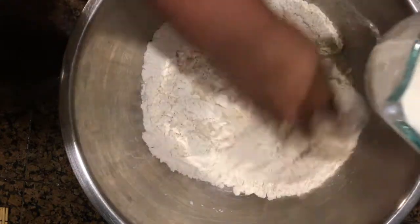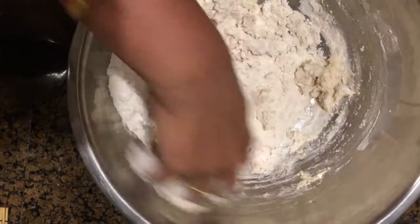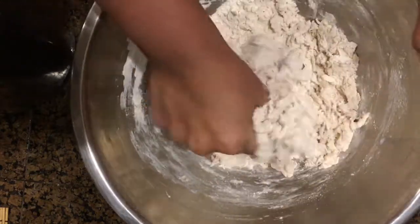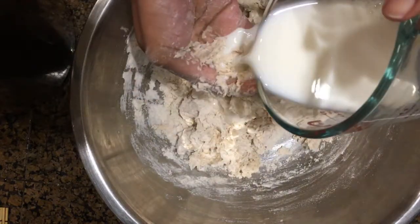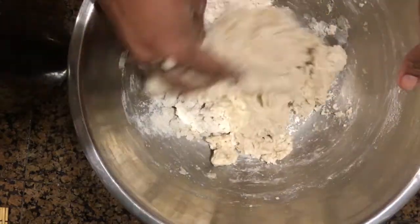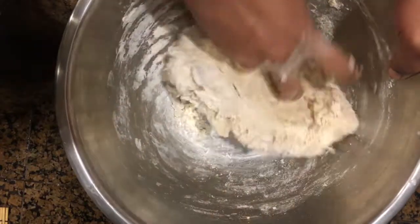Add about 200 ml of milk in intervals — do not dump the entire milk in one go. Add it in intervals and keep kneading the flour. Rumali roti is originally prepared with maida, but in this recipe I have added equal portions of wheat flour and maida. You can also avoid wheat flour and replace it entirely with maida.